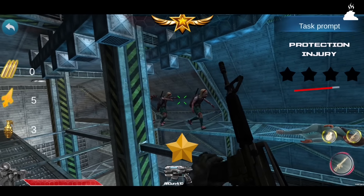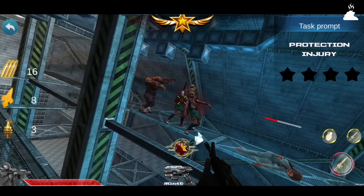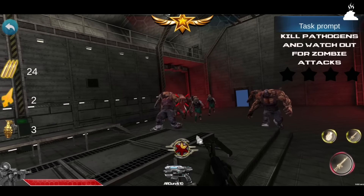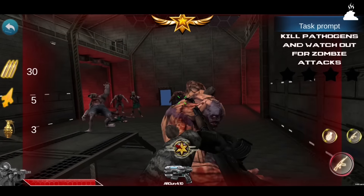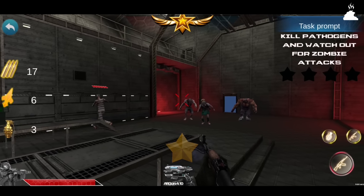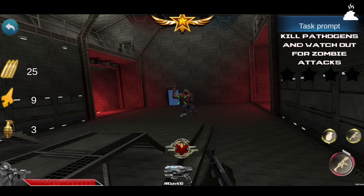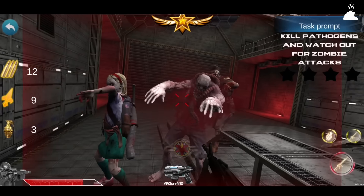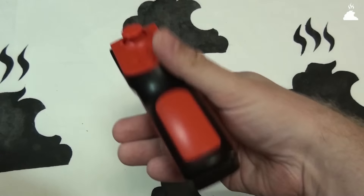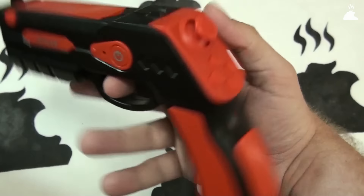К тому же, Argan работает через раз. У самих разработчиков на сайте лежали несколько дополнительных приложений — типа установите, и будут новые игры. Например, приложение Archer, где пистолет должен был превращаться в лук. Но эта дрянь тупо не захотела работать. Сплошной провал по всем фронтам. Единственный совет в конце: если решили купить этот недопистолетик, то настоятельно советую приклеить скотчем ваш смартфон к этому пестику. Это реально спасёт ваш экран, ибо местный держатель так себе что-то держит.